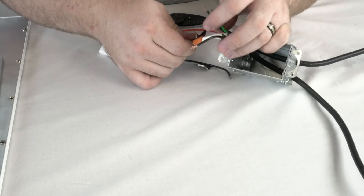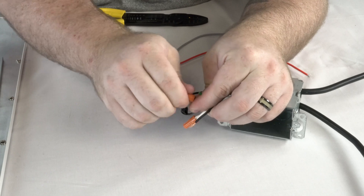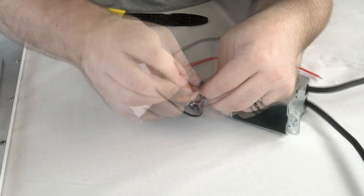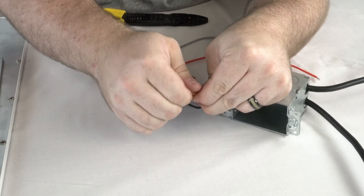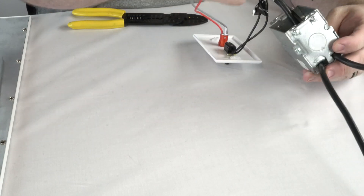Test switch connections are made in a single gang junction box. The black test switch output wire connects to the power wire that runs to the fixture. The remaining black test switch wire connects to the black wire from AC power. Red and gray switch wires will exit through a knockout on the junction box.